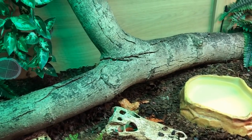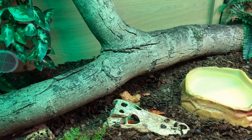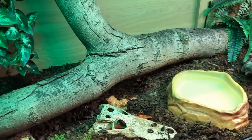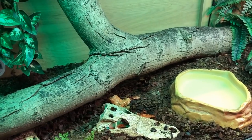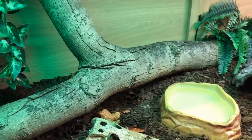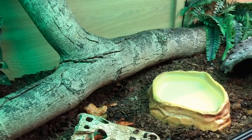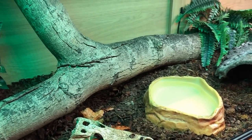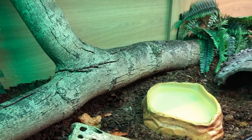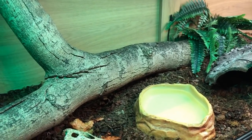Boa constrictors average between five and nine feet. For a fully grown male, between five and six feet is the norm. For a fully grown female we're looking at eight to nine feet, but a lot can get bigger depending on their locale. My Zeke, for example, is almost eight feet long now and as a male that's a lot larger than expected. I don't know his full background because he's a rescue, so I'm not sure of his origins or parentage. He's seven years old and still growing fairly quickly.